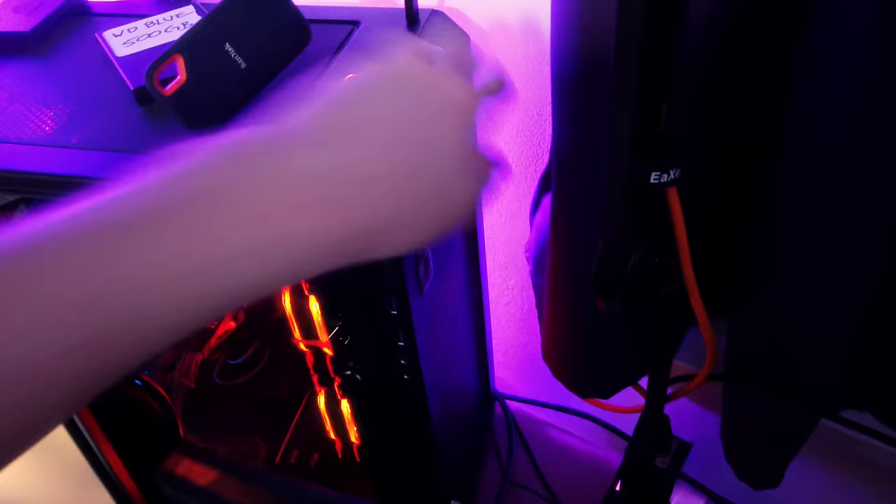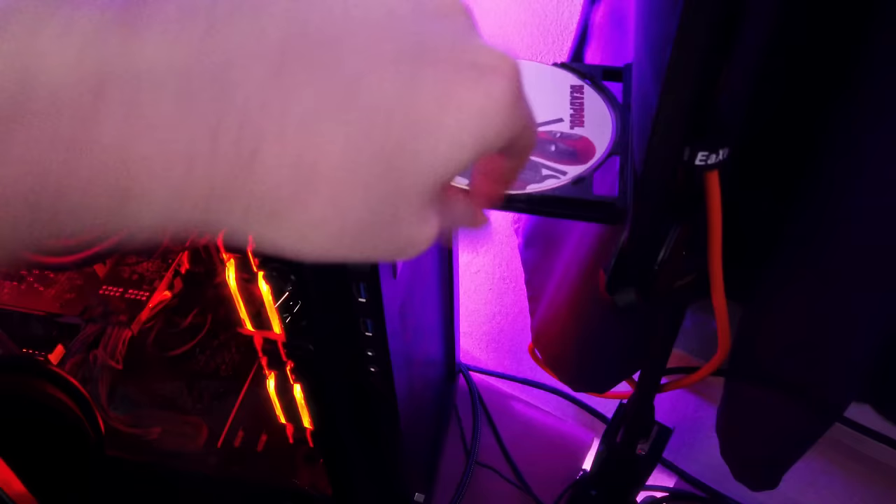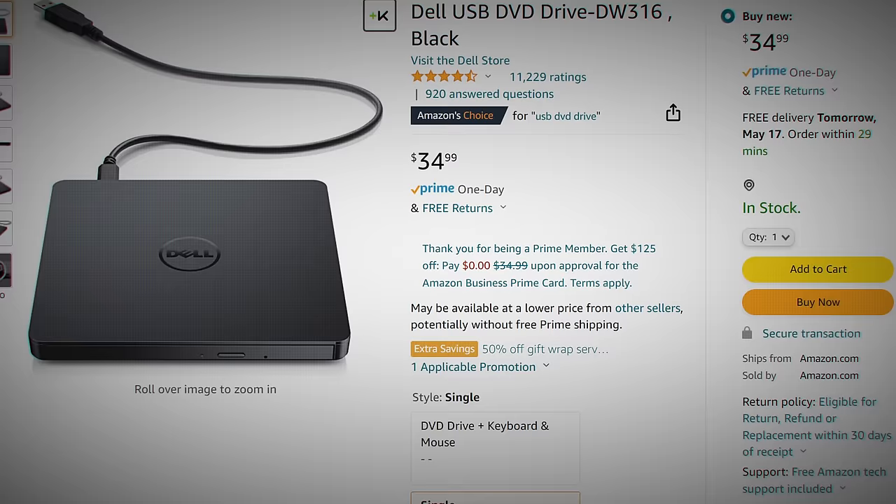Obviously, to do any of this data reading, you'll need optical drives. If you have a desktop tower and PC building prowess, I cannot recommend the LG Blu-ray internal drives enough — they are just so reliable. Many of them can ship with or be firmware patched to rip 4K Blu-rays even, which is pretty wild. USB optical drives are fine, but they will be slower and can sometimes be flaky about dropping connections.